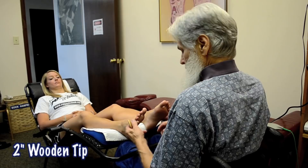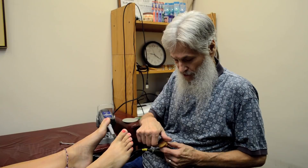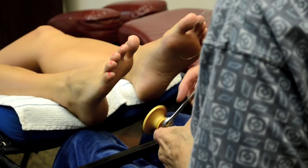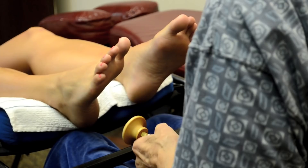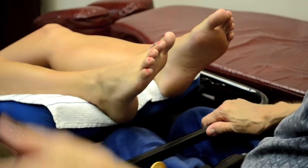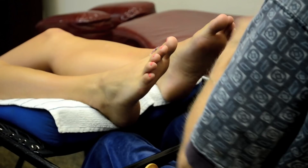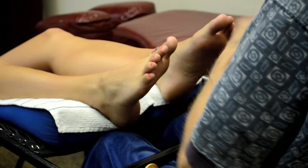We want to caution you — if you ever become the owner of one of these machines, that's the objective of this demonstration: to encourage you as a professional to get a tool that will last the rest of your life. When you put one of these tips on, don't over-tighten it, just snug it up so it won't come unscrewed. Now we need our sock — we're going to put a sock on one foot and leave the other foot bare.